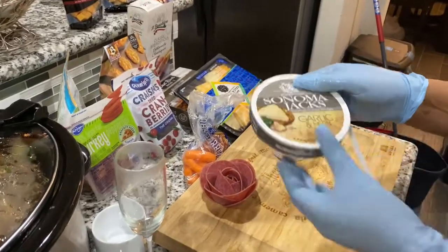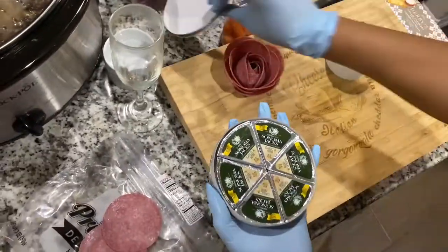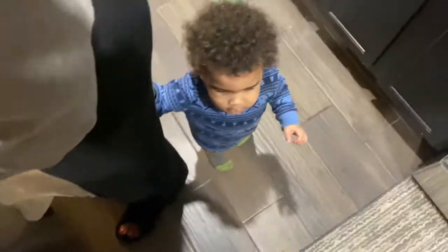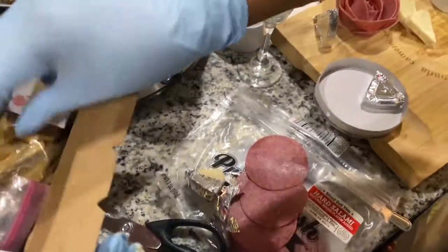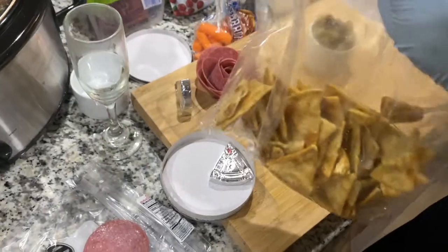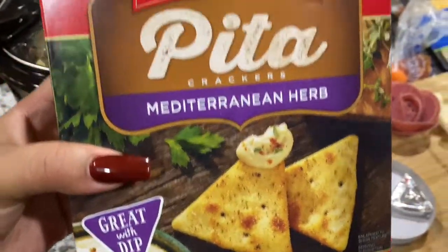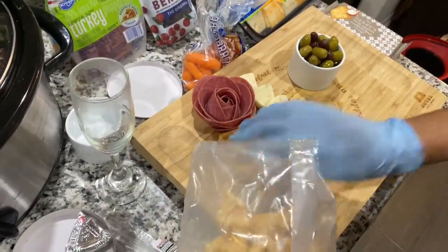Then we have this garlic herb cheese — this cheese was so good, y'all. If you can find some of this, go ahead and use it. Then we got Leak in the cut helping out. We also got these Townhouse pita chips, super good to dip in that cheese. This board was looking immaculate.